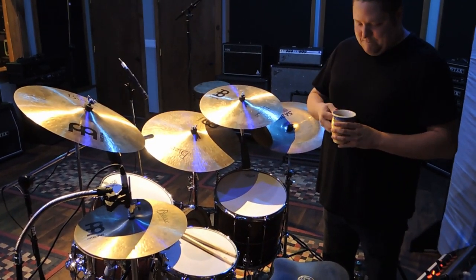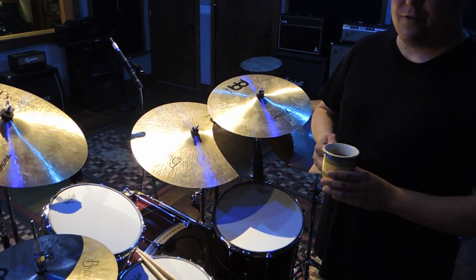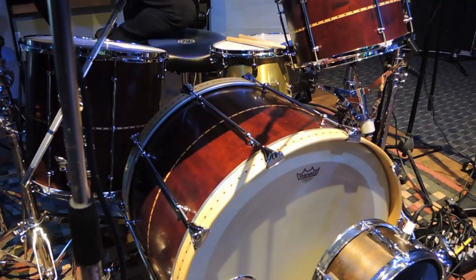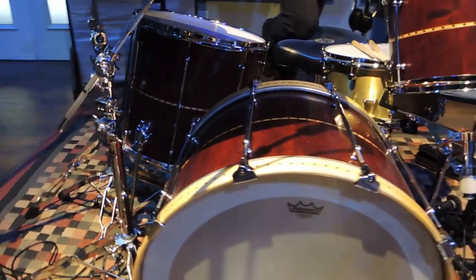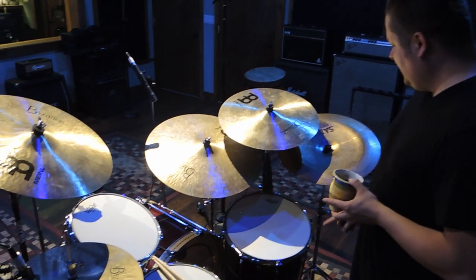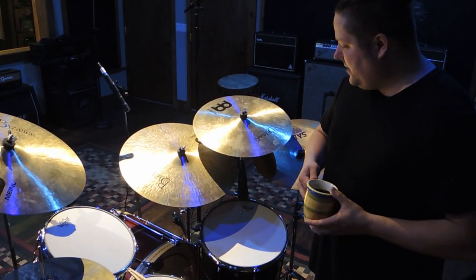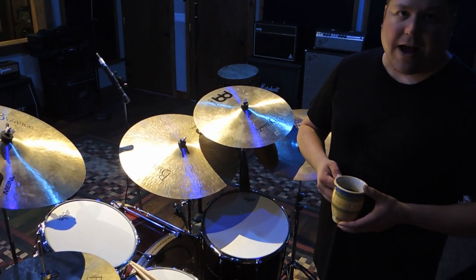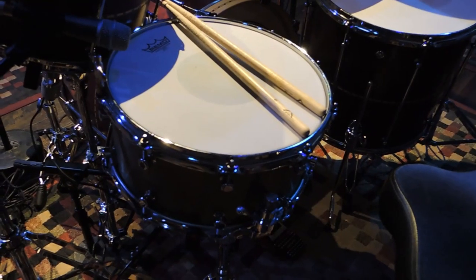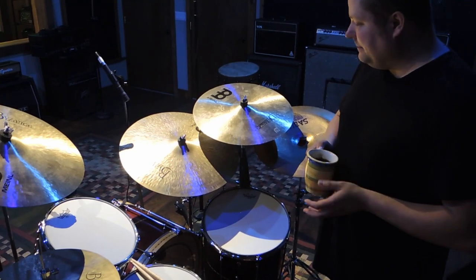So tell us about the drum set being used today. These are made by me — I've been building drums for a long time. I made this kit recently out of bird's eye maple. It's a 13-inch tom, a 16-inch floor tom, a 24-inch bass drum, and a really heavy brass snare drum.